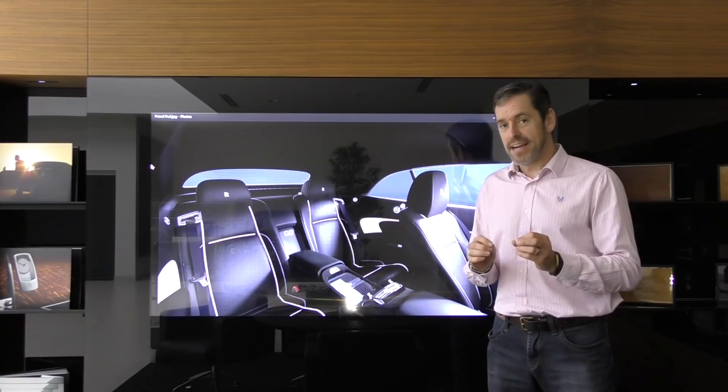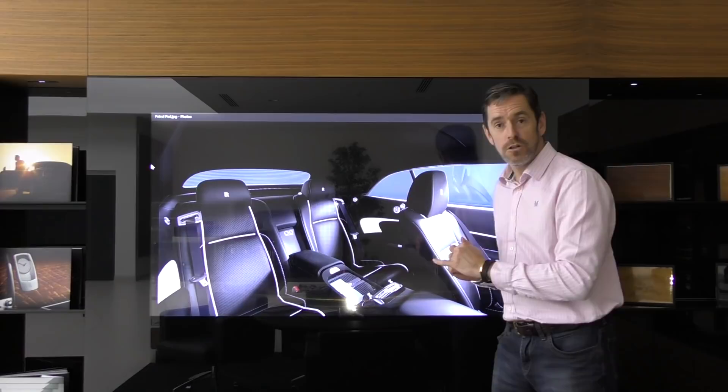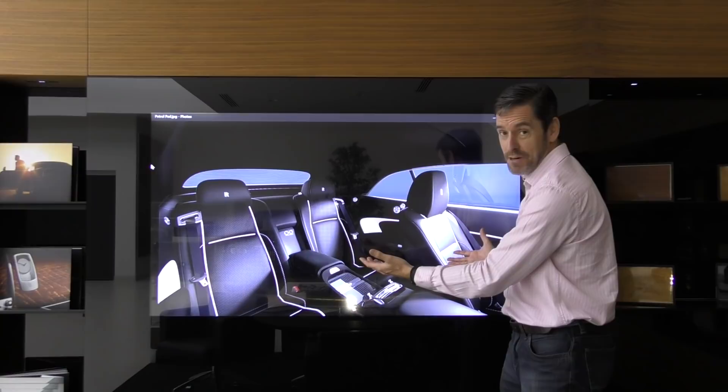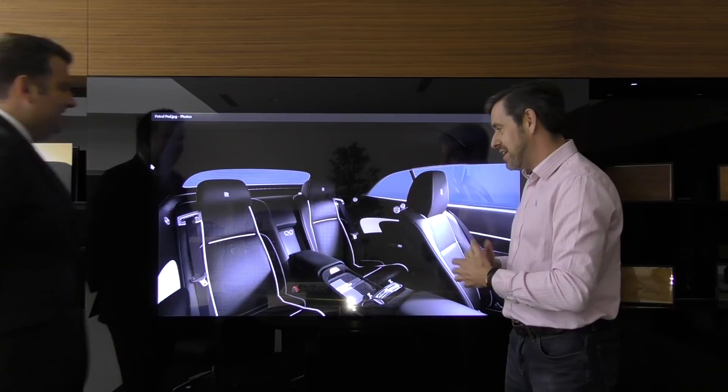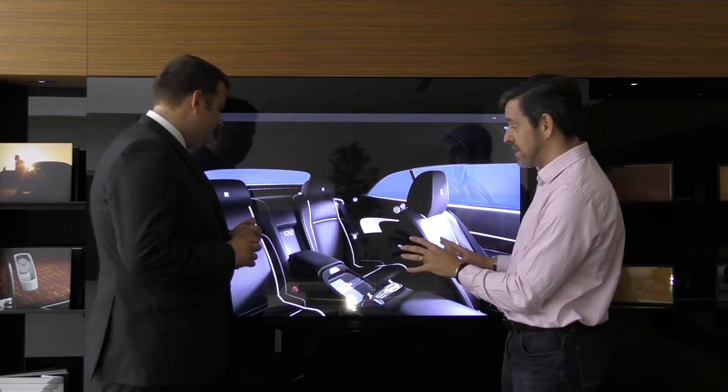I've just spent the last hour or so on the configurator. We've chosen all of the various materials and colors on the mood wall, and then you have to program them into the configurator and specify literally each panel on the car. This is the interior of the Dawn Black Badge I've just specced - I think it's about time to call over Bradley and see what he thinks. I've gone pretty out there - it's a properly blacked out car.